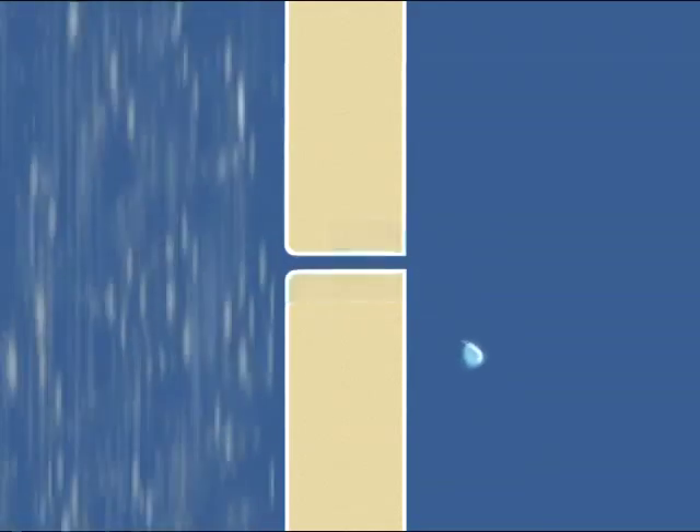Capillary action can draw water into any extremely narrow opening. By controlling the joint opening size, a capillary break is created. Combined with a drip edge, a good design will address this potential source of leakage.